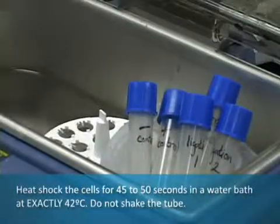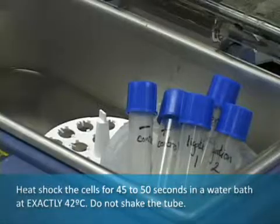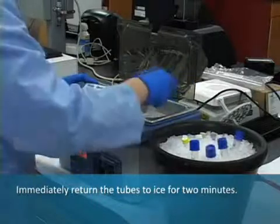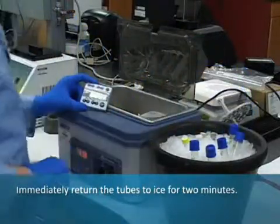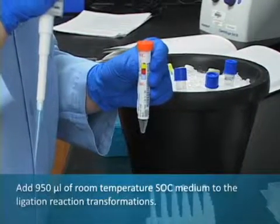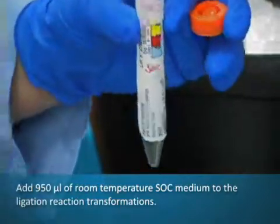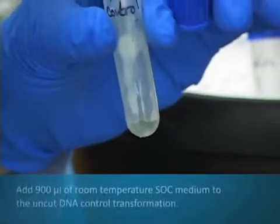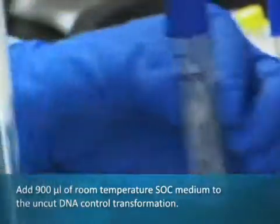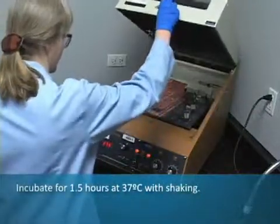Heat shock the cells for 45 to 50 seconds in a water bath at exactly 42 degrees Celsius. Do not shake the tube. Immediately return the tube to ice for 2 minutes. Add 950 mL of room temperature SOC medium to the ligation reaction transformations. Add 900 mL of room temperature SOC medium to the uncut DNA control transformation. Incubate for 1 and 1/2 hours at 37 degrees Celsius with shaking.